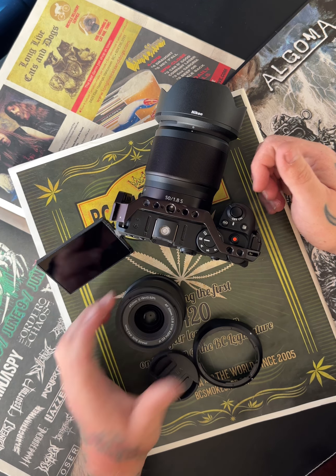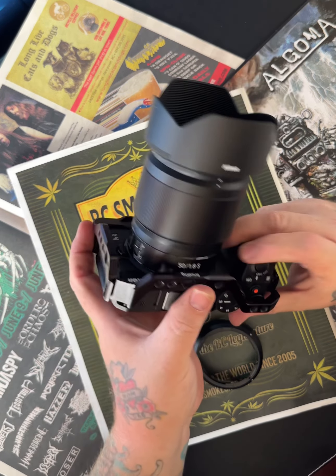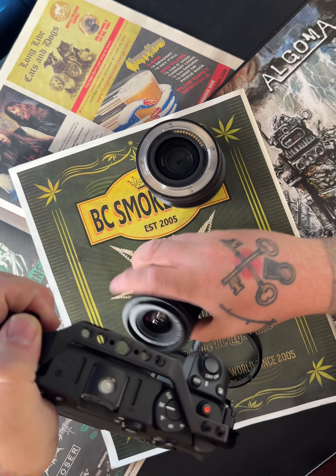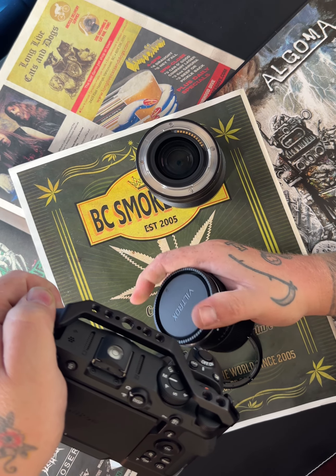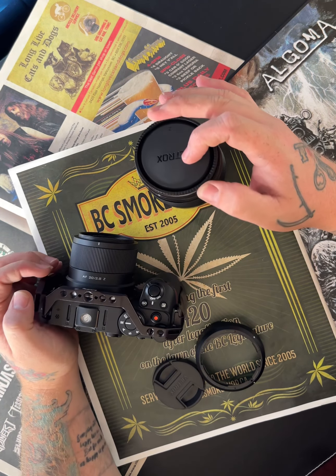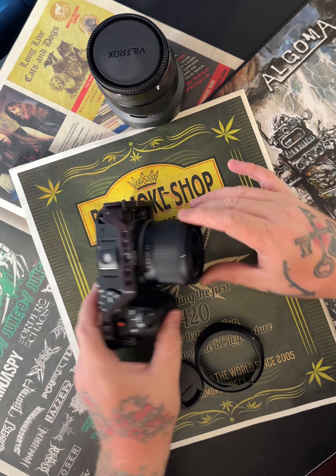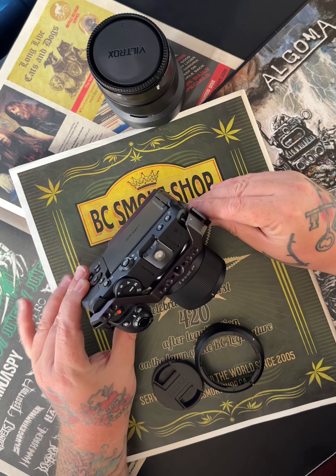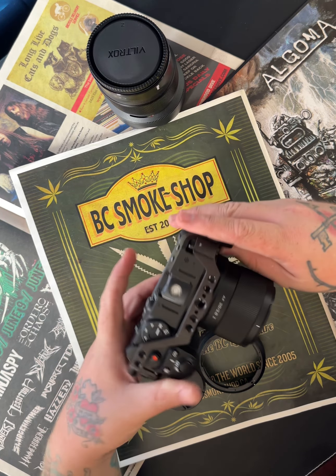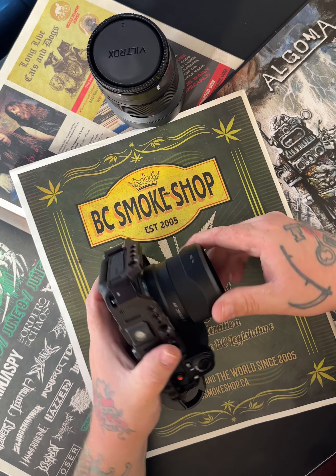Let me show it on the camera. Making sure she's off — I hate exposing the sensor. Without the lens hood it's a good size and it fits really nicely on the Z30 body. Putting the tulip hood on in reverse is a bit of a gong show, but it works.